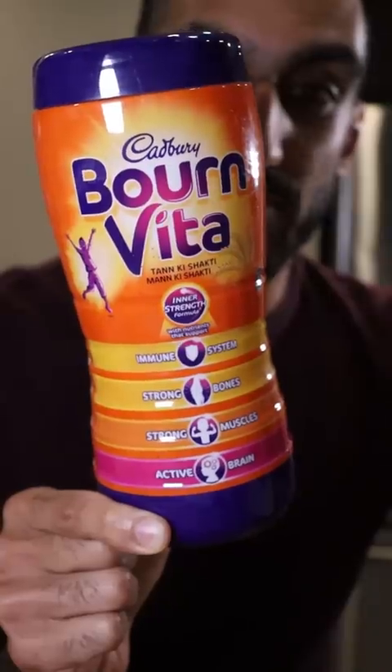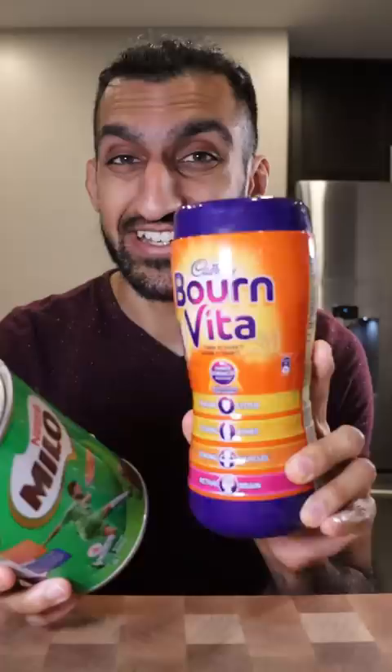Let's try Bournvita. It's basically a multivitamin wellness powder that you mix with either water or milk. I grew up drinking Milo — I think this is basically the same thing, but a lot of people say Bournvita tastes better.